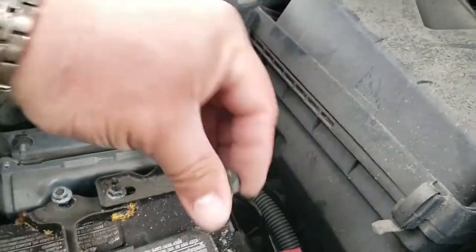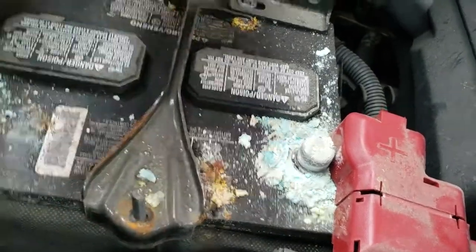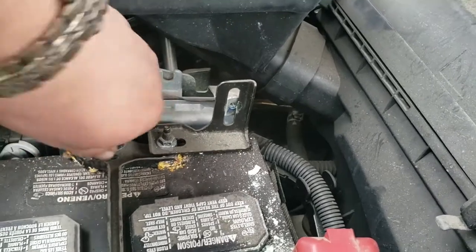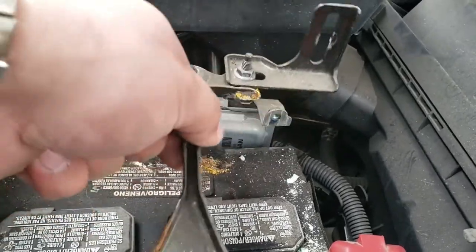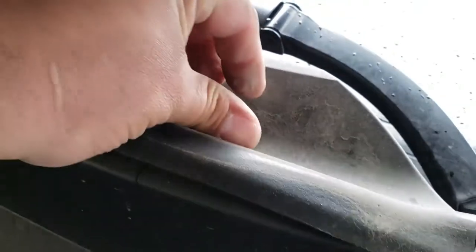Now you just want to put these bolts in a safe location — right up here, this one down here, this one right here. Out comes the clamp. Put the clamp to the side, put these up here. And your battery is loose.